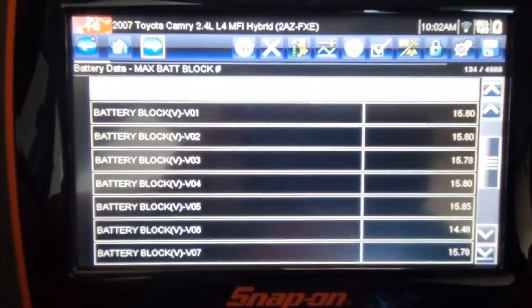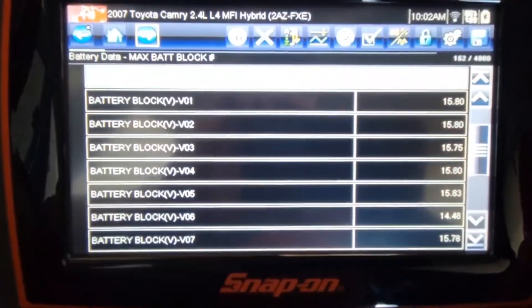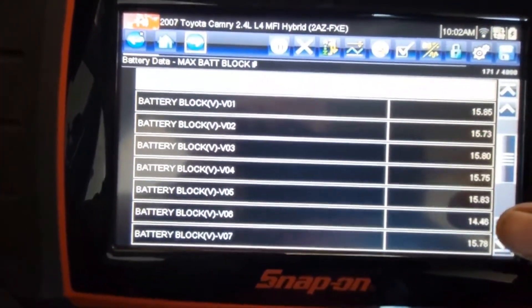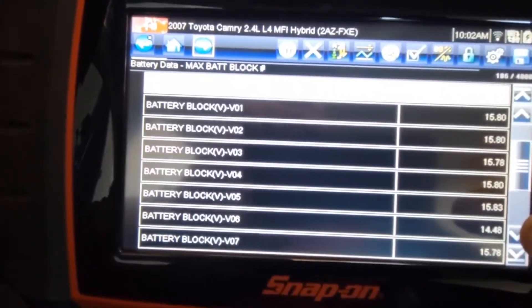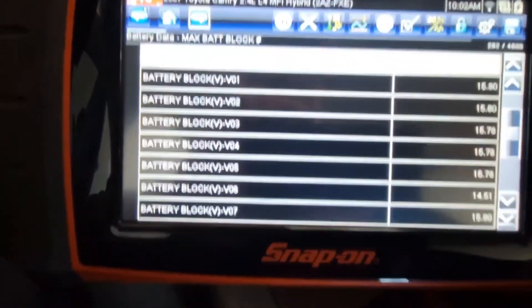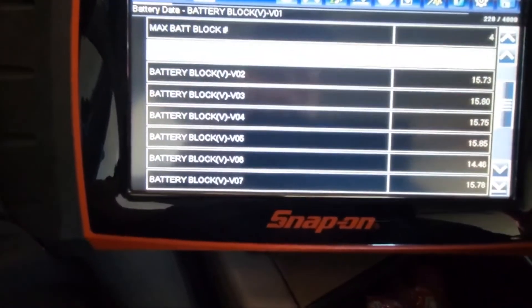Looking at the data of each individual block, I can see each individual cell. What I'm looking at here — I definitely see at block six we got a 14.46V reading, which is not good at all. Looks like there are probably two bad cells there.